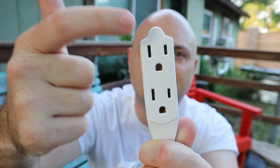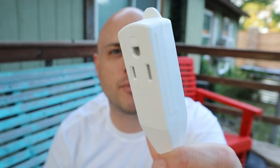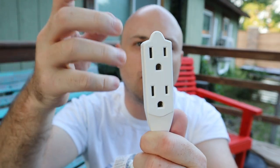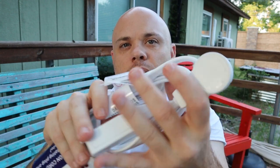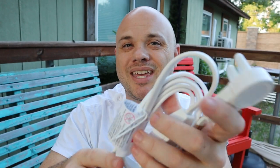I like that it's an extension cable that has the ground on there, because not all of them do. You're always having that cord you want to use an extension for, but it has the ground and you can't. Then we have the rotating top. So it's a good basic extension cable — the ground and the rotating top make it miles ahead of your basic extension cables.